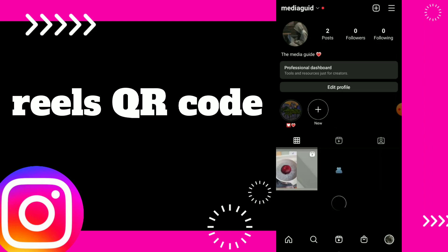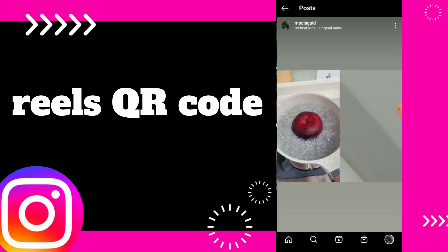So first thing, go to your Instagram. Once you are here, choose the Reels you want. For example, this one.